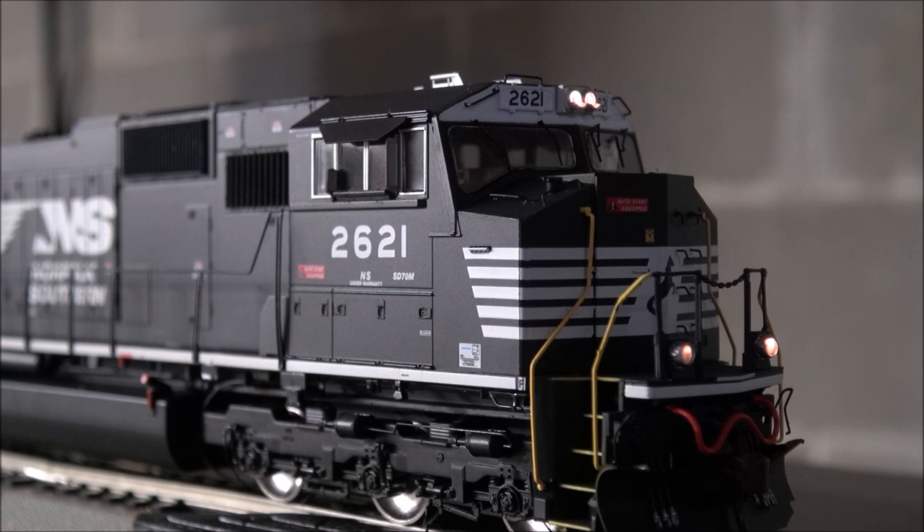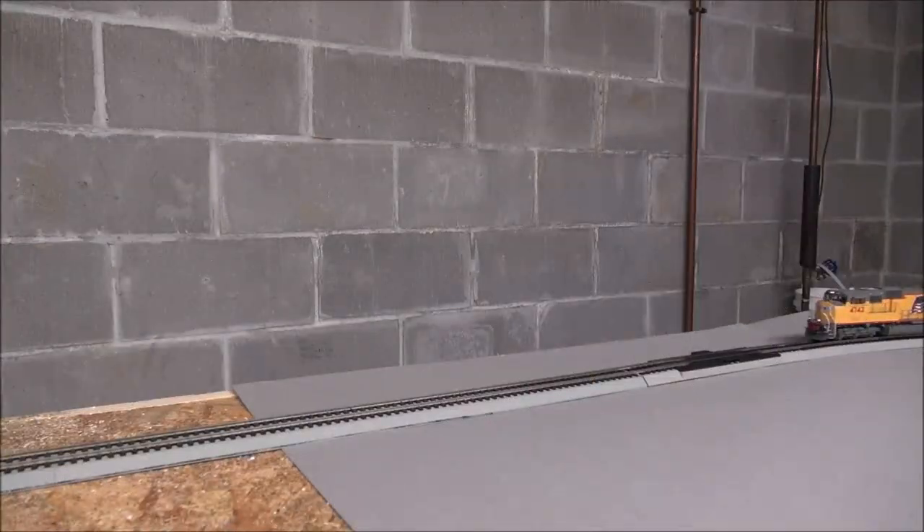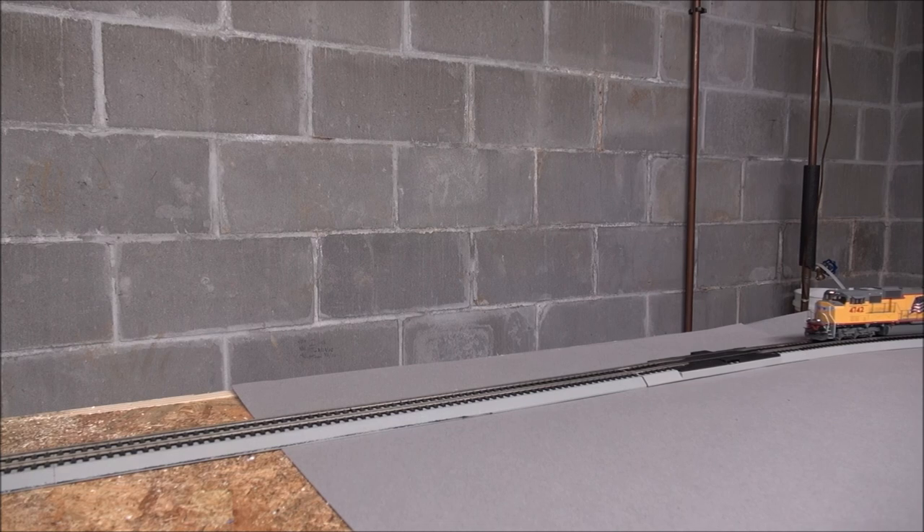One thing to note: the UP version's ditch lights don't flash when you blow the horn, which is correct for UP. The NS version's ditch lights do flash — which is accurate for Norfolk Southern. That's a nice extra step taken to program the Tsunami decoders correctly per road name.